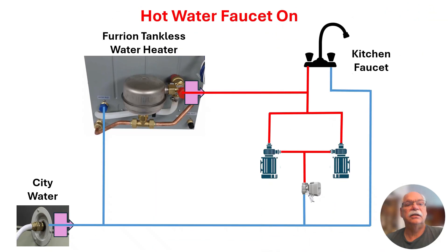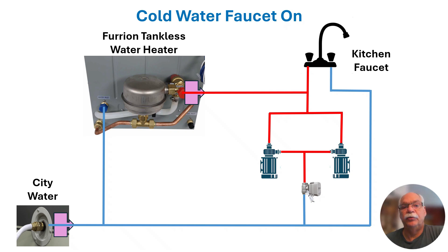Now let's take a look at that same drawing with the pumps and valve installed. Just as before, when the hot water faucet is opened, water from the city water connection or onboard pump flows into the inlet side of the water heater. The water heater detects the flow and ignites the burner, and that water then flows out through the kitchen faucet. Because the ball valve is closed, water does not flow through the added loop. When the cold water faucet is open, water flows through the cold water system in the same manner as before — the closed ball valve prevents water from flowing through the loop.